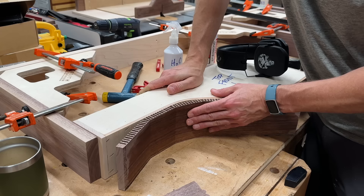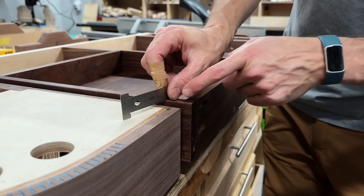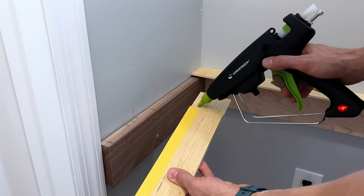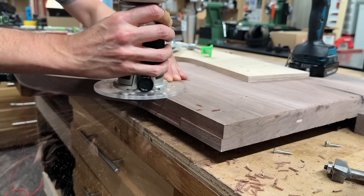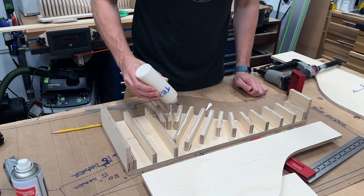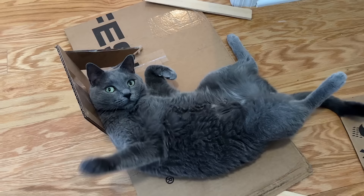Are you ready for kerf bending that doesn't quite work? Drawers that are too tall? Sliding things into a bag? Pocket holes? Hot glue? Sharing a yoga mat with Jerry? Pattern routing? Paper as a shim? The close-up of a pencil? Overbuilding a bending form? And shop cats that aren't always as helpful as they think they are.